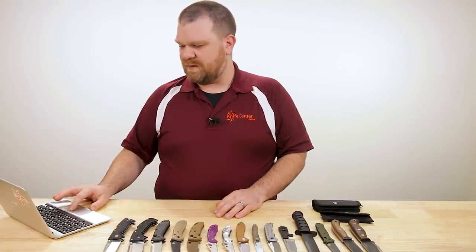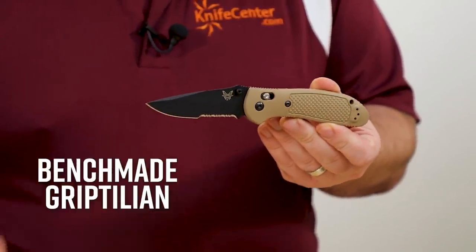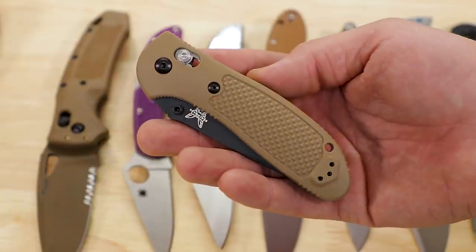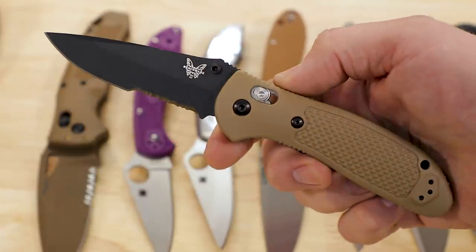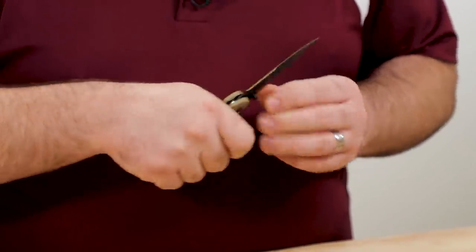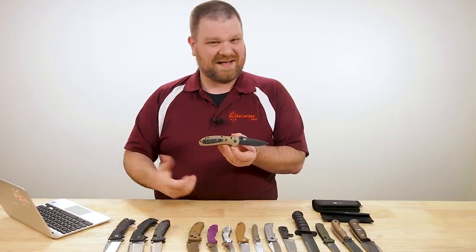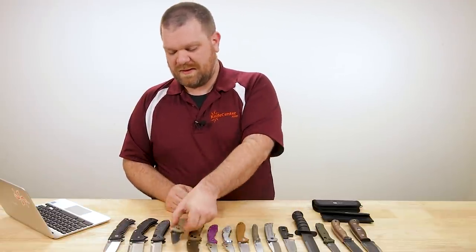I also recommend you check out a couple of Benchmades. The popular Griptilian series is a great one. I wouldn't necessarily use this knife for a chest lever cut because of the partial serrations here — but this particular one's about $123, a little less expensive if you want to go for a plain satin blade with no serrations. The handles are lightweight but have a good amount of girth to them. They feel really good in that chest lever cut because it's a very neutral handle shape — it's not going to get in the way of your fingers.